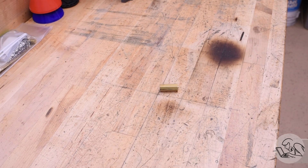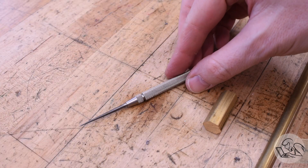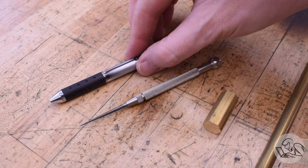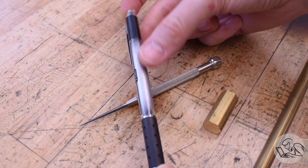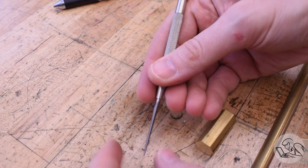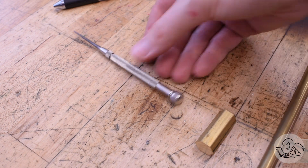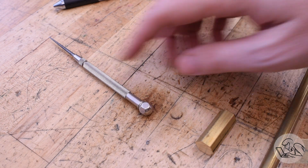I dug through the scrap pile and found a little piece of hex bar stock and a long piece of round bar to make my new scriber. Lately I've been using this Starett scriber which was donated to the channel — I like it, but comparing it to a ballpoint pen you can see how much shorter it is. I like the length of a ballpoint pen; it fits nicely in my hand. So I want something a little longer. The Starett one gets jammed up in my palm in awkward ways. But I do like the little hexagonal ball thing at the end that keeps it from rolling away on an uneven surface, so I'm going to steal that idea.